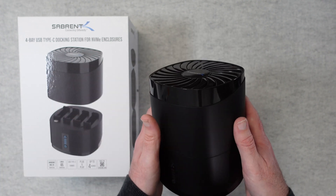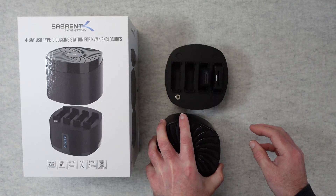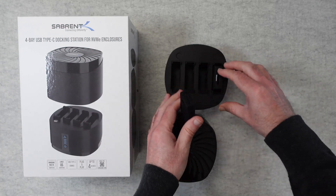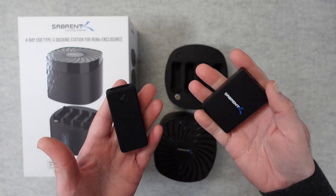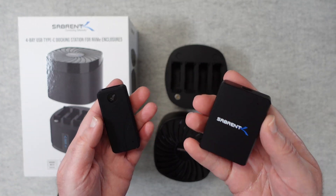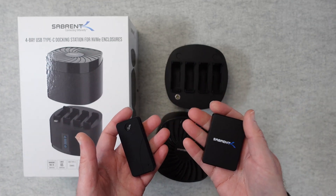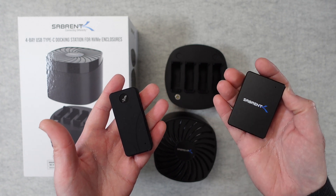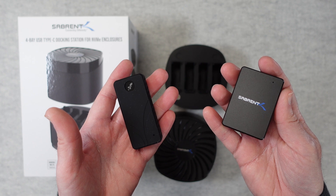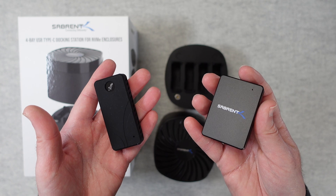That is it for my review of these Sabrent products — I hope you enjoyed it. If you want to pick up any of these for yourself, there are links down in the video description. I think this is a great little system and I'm really impressed with how it all integrates together — a great option for storage and memory card reading, and an awesome docking station. I can highly recommend it. There's a link below to where you can purchase these and also to the manufacturer's website. Thanks very much for watching — I'll see you in another video very soon.